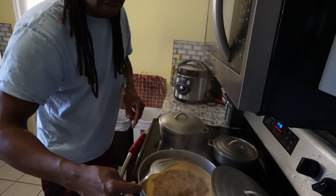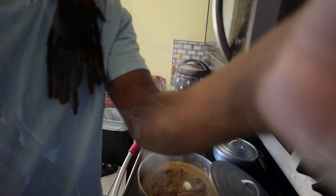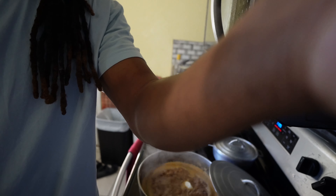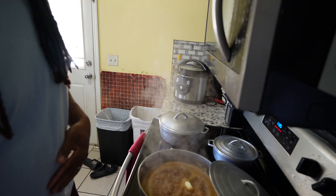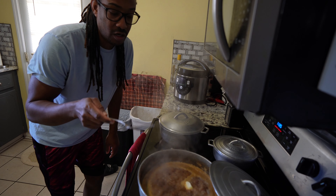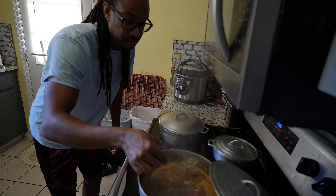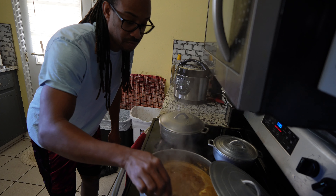I'm gonna cut this open real quick, let me show you how it looks — this is for anyone who doesn't know what coconut powder looks like, that's how it looks. I'm gonna get a fork, add some water, mix it out, and then pour it inside the pot. Give me one second.